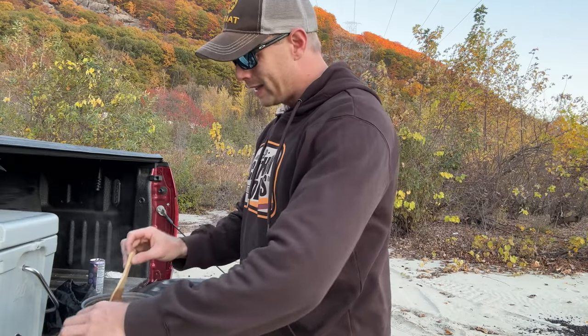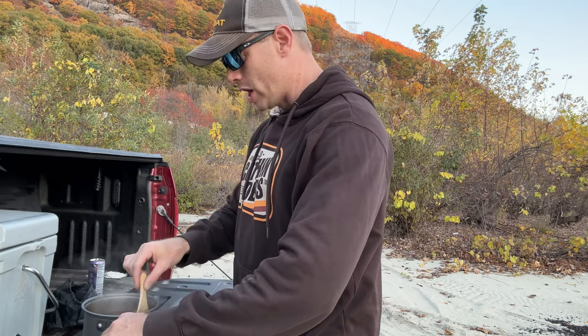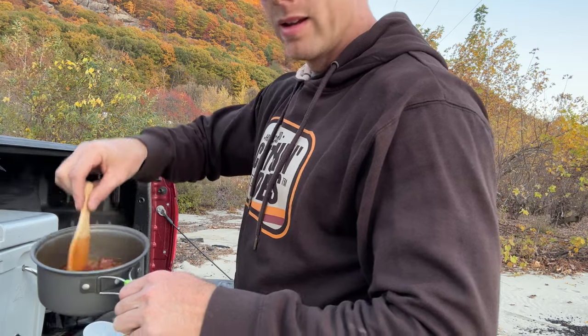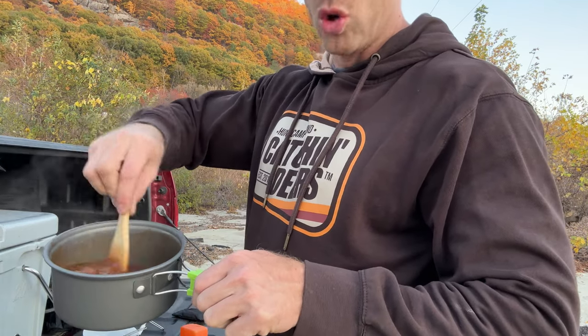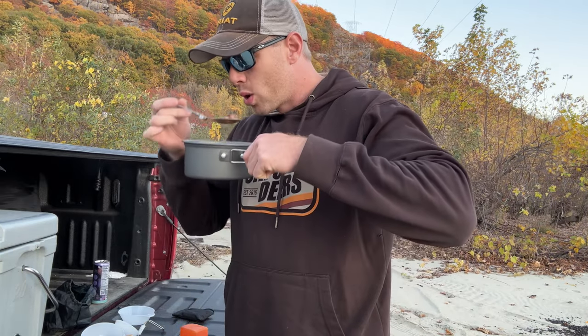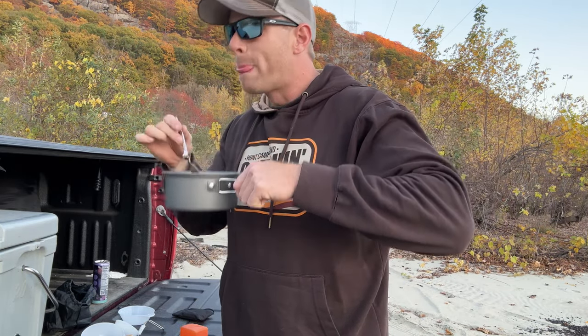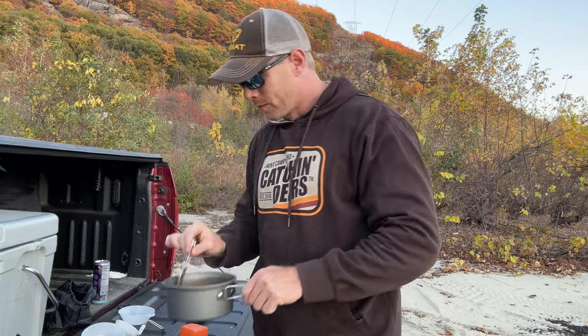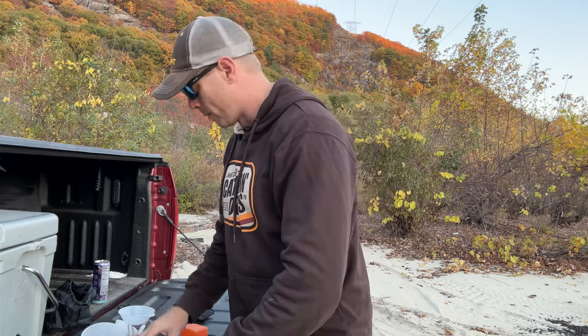Just like that, less than 10 minutes, our meal is done. She is piping hot — look at that beautiful soup. Give it a taste test... mm-hmm. Tastes like soup. Very good. Got to let that cool down — holy cow.